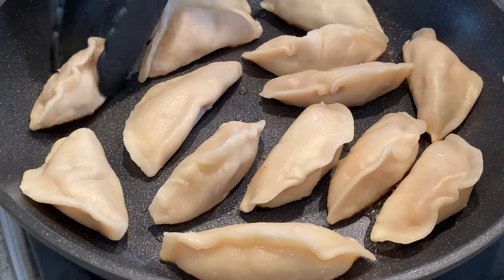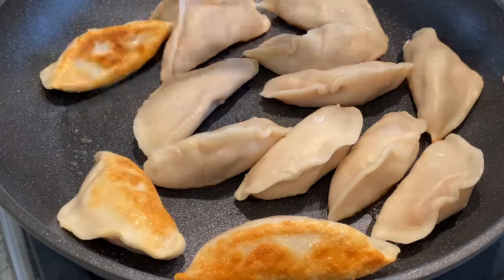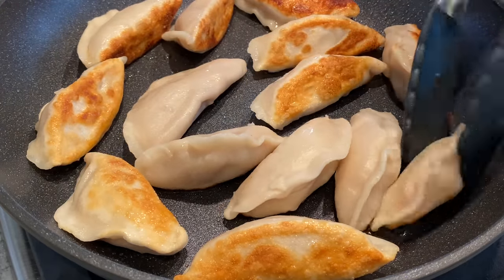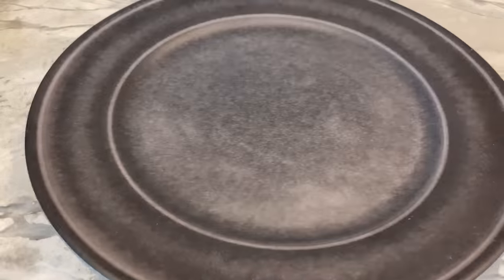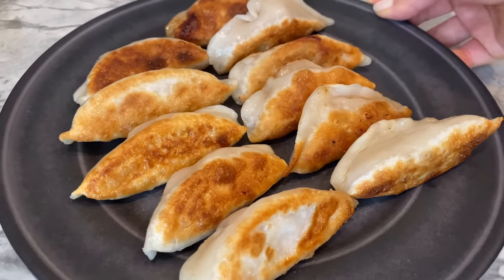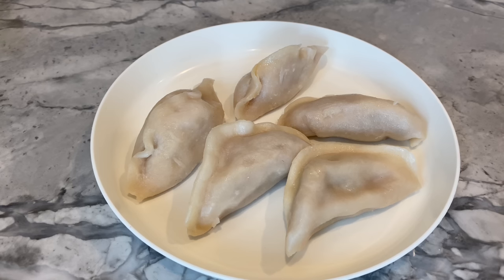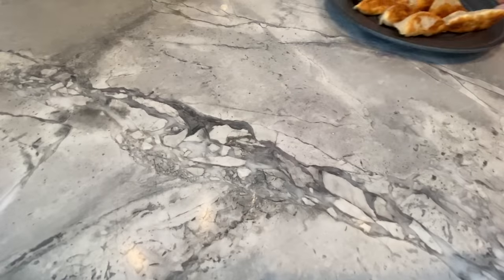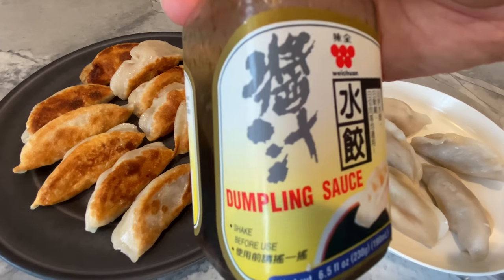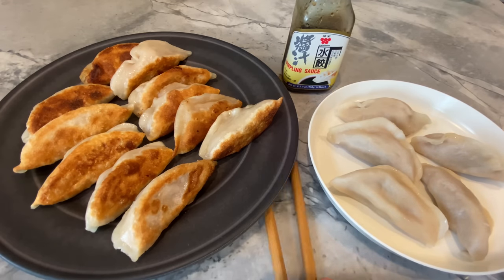Whichever method you choose will result in a crunchy skin and juicy filling, making these delicacies oh so delicious — which explains why they are an essential part of Chinese culture. The colors of the fried skin are so easy on the eyes. You may also steam or boil them for a healthier option, but note that the skin will be rather thick. I like to enjoy these potstickers with dumpling sauce, also found at your local Asian supermarket — and can't forget the chopsticks!